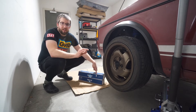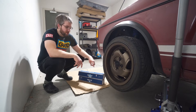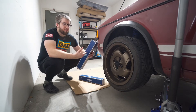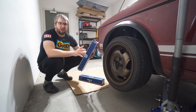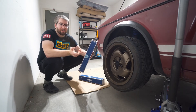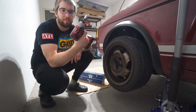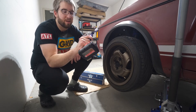I got these parts from FCP Euro. If you own a Volkswagen and you don't know who they are, look them up. They have a lifetime warranty on all their products, two to three day shipping, quality parts, and they've been around for many years. If these ever break, give them a call and get a new one sent out. For Christmas I got myself some Milwaukee tools, including this little quarter inch impact driver.